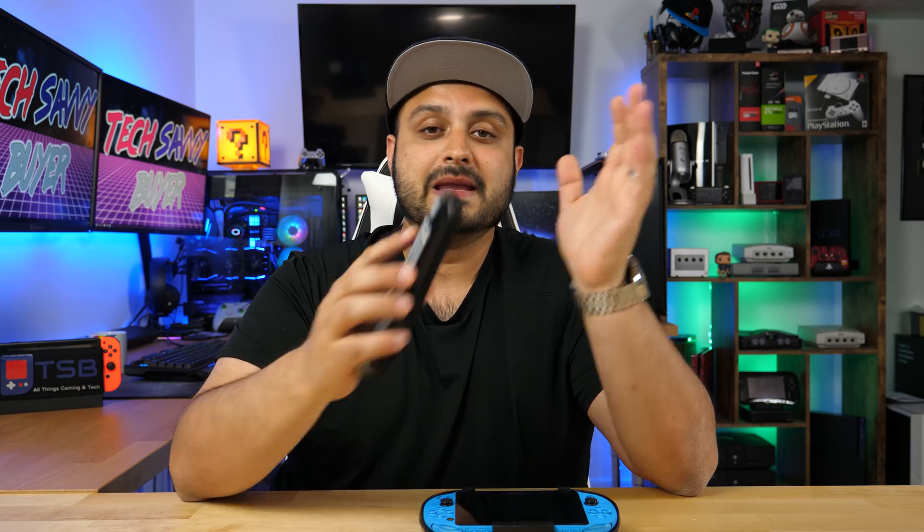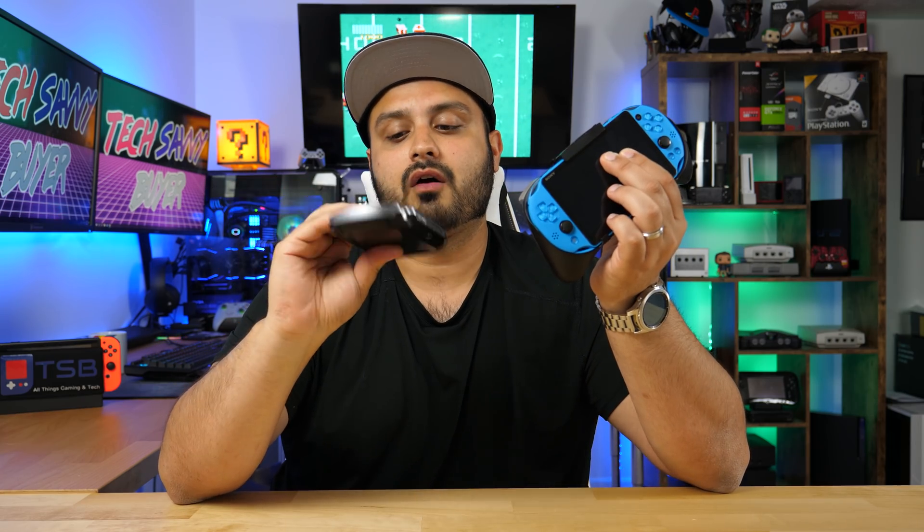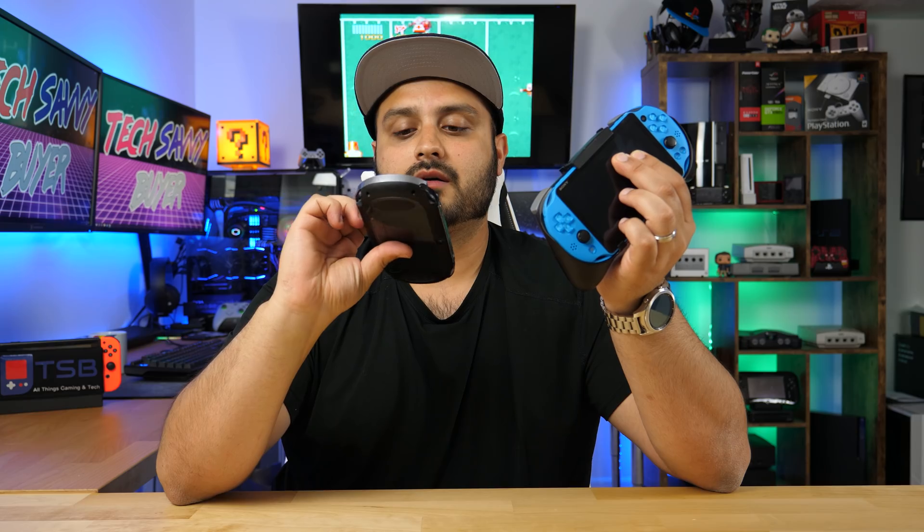Anyways guys let's go ahead and begin the tutorial. We're gonna jump back onto the computer, do all the steps from there, and in between if I need to record my actual device I will do that as well. I know I'm showing you the black one and the blue one here — both of these are actually dead right now. I have a white one back there that's on charge and I'm actually gonna use the white one for the hacking, because these ones are already on lower firmwares and I have some other apps installed that I don't want to mess with.